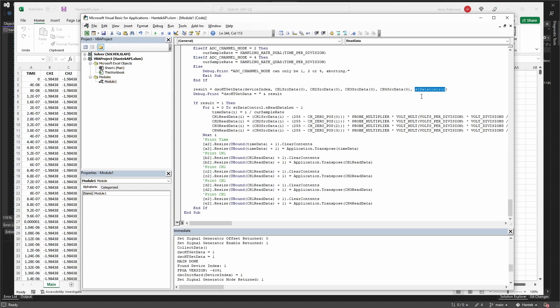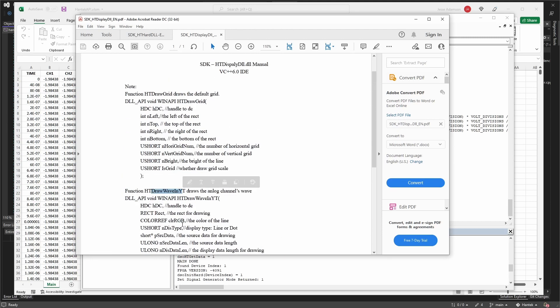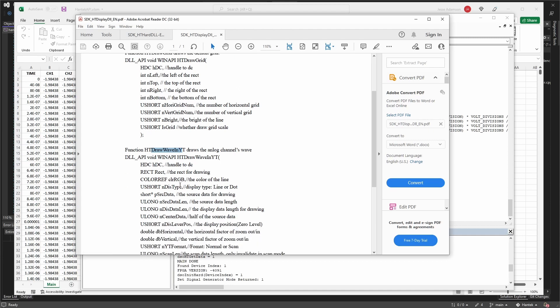For future work, besides fixing the Visual Basic version, it might be cool to do real-time continuous waveform redrawing like the official software does. They have an HT display DLL with draw grid and draw wave functions, which was used in the original Visual Basic API example — that might help get waveforms drawn quickly. That's it for today. I've been meaning to figure out how to control this Hantek for a while — it's definitely not easy but it is possible, and it's a pretty cool scope. Thanks for watching!